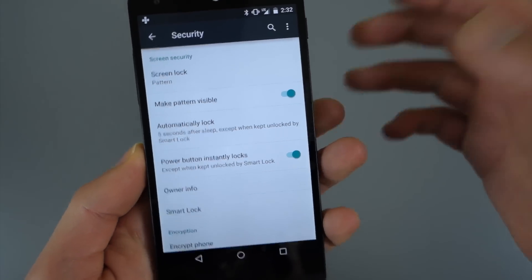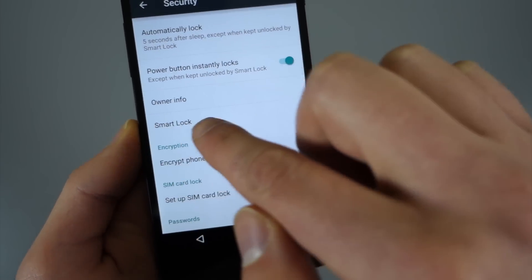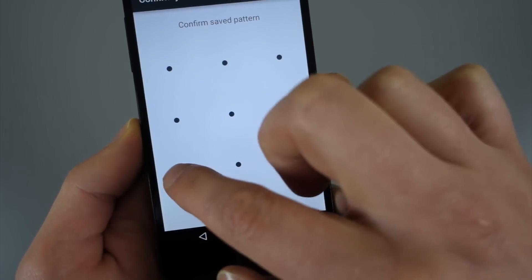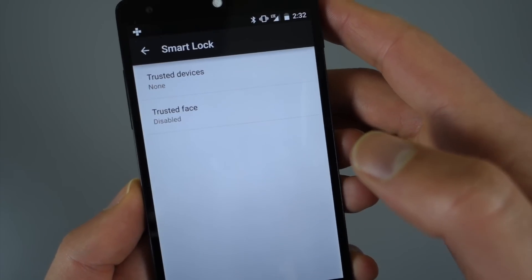You would have to have a pin, a pattern, or some sort of secure lock screen set up. Once you have that done, you would go down into Smart Lock, and then it's going to ask you to enter your pin or password. And then this is where we set up trusted devices.